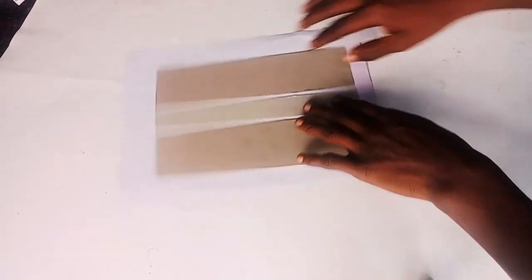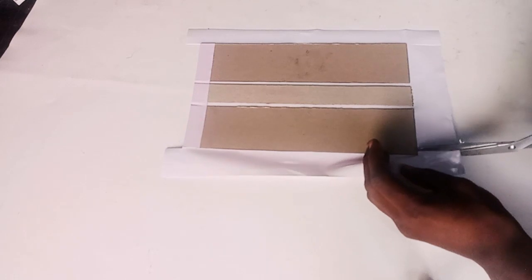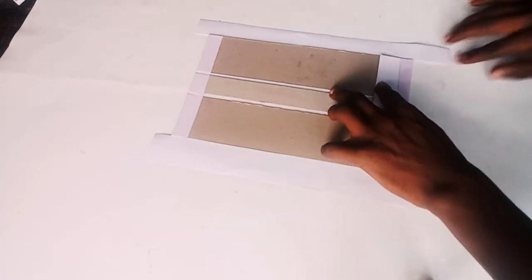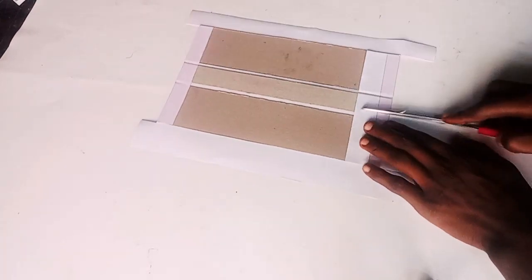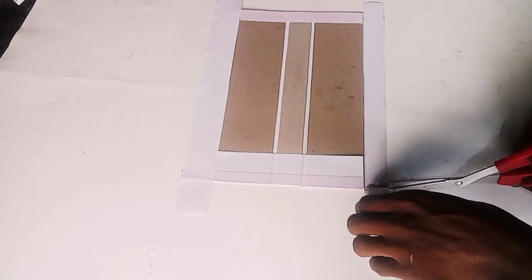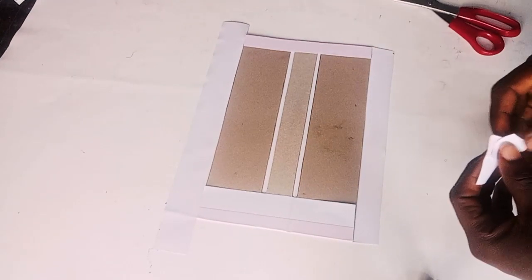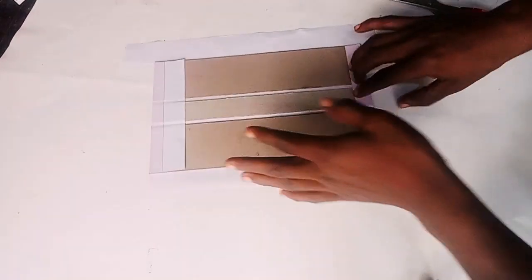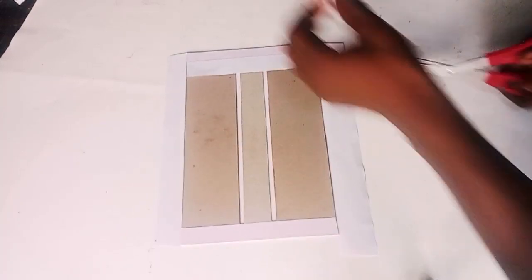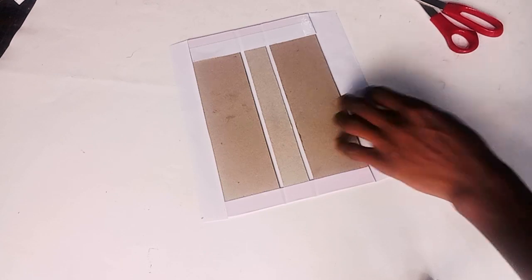I'm going to use the back of the scissors to apply pressure so that it sticks very well. This is really easy and fun because you don't need to keep applying glue or adhesive over and over again. I'm folding the edges — it doesn't matter which edge you start with. Sometimes I start with the other end, sometimes this side. I'm going to trim off those edges carefully so that I don't cut into the straw board or another part already folded.